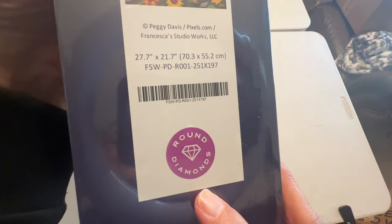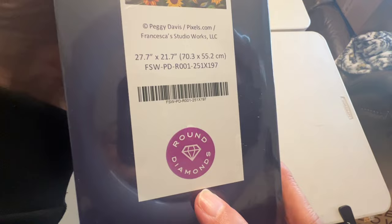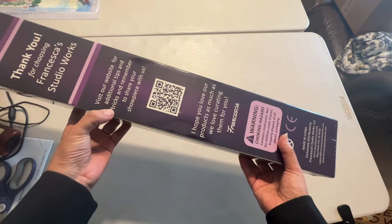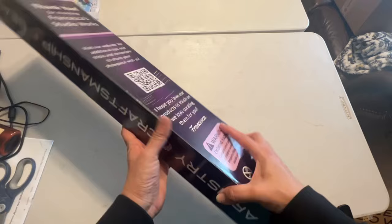It has this beautiful box. Right here it has their logo, their website, and the warning choking hazard. And look at how pretty it is right here.